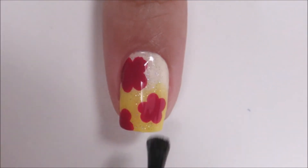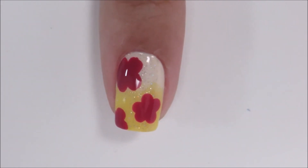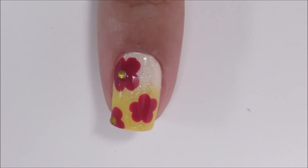Now it's time to add a glossy top coat, but we're not just done. We're going to add a yellow rhinestone to the middle of each flower to give it a nice finishing touch.